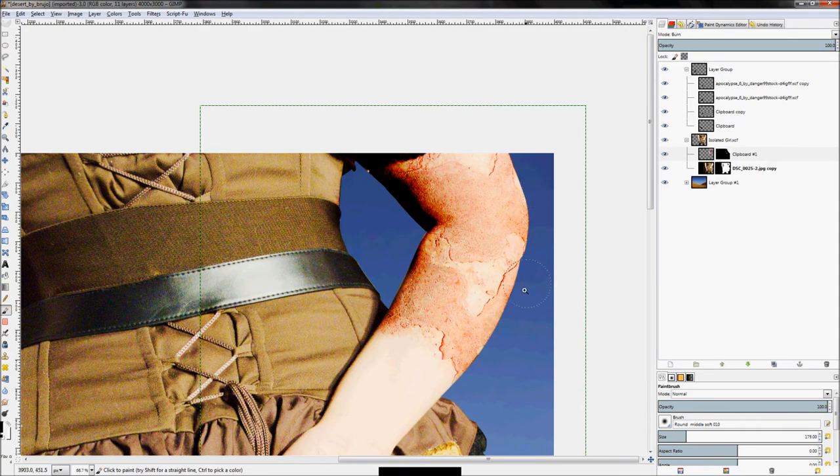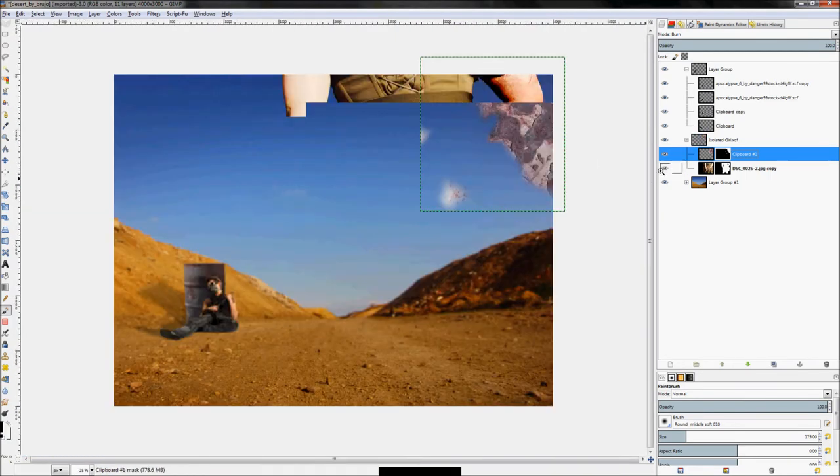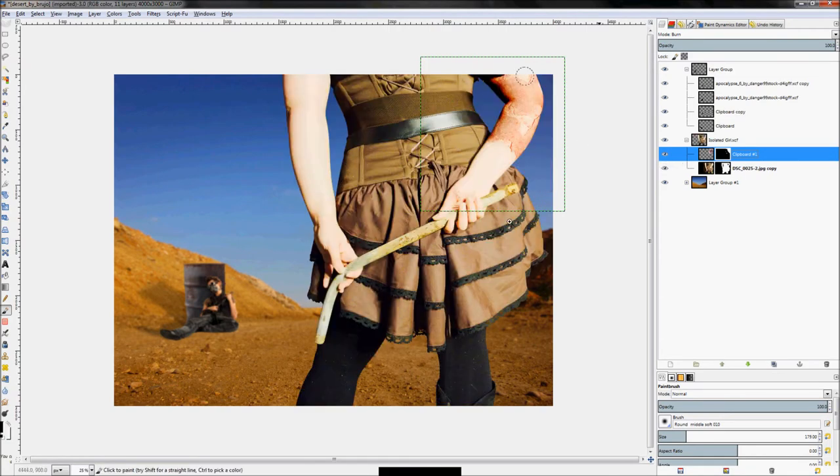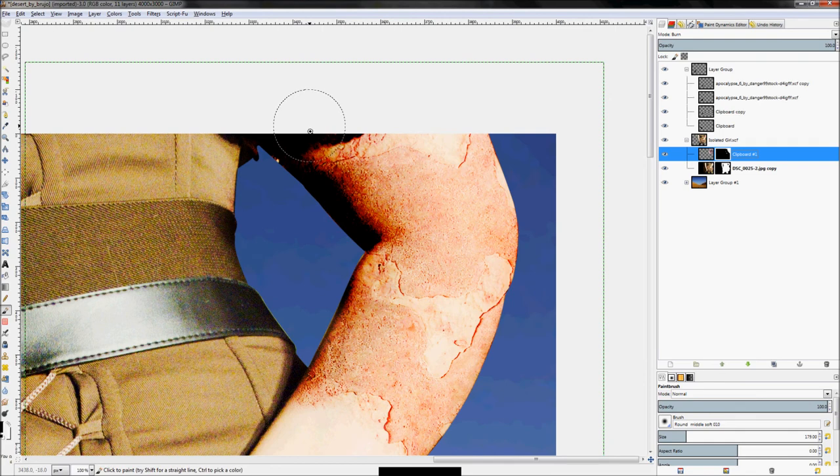That's looking pretty cool. Since I made this in a layer group, I don't have to worry about fixing it on the outer edge because the layer mode only affects whatever else is in this layer group — which is just the woman. As soon as I hide her it starts affecting the rest of the image, but with her visible it hides all that. Layer groups are one of the best things to happen in GIMP.